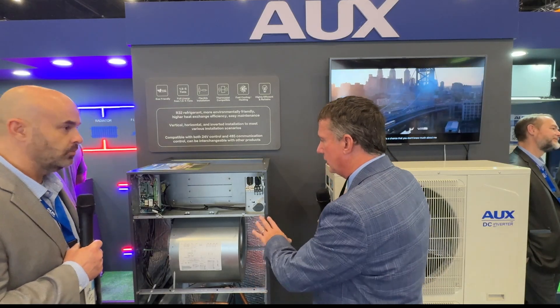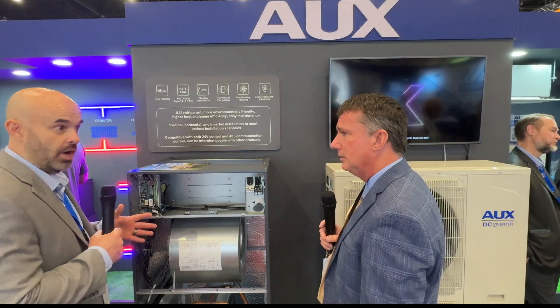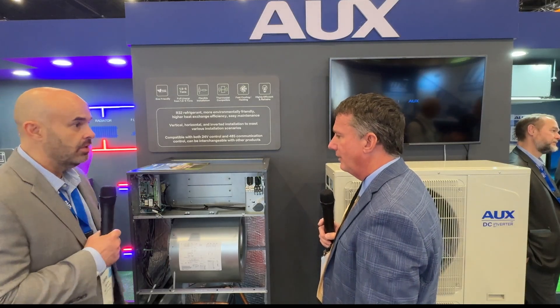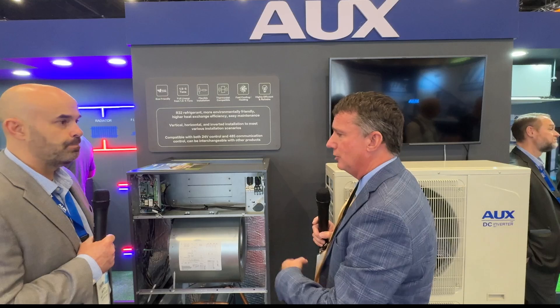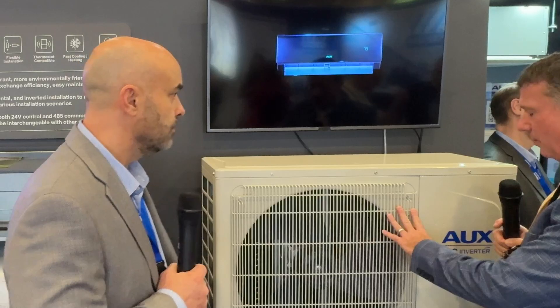Electronic expansion valve, and a communicating thermostat — it's all 24-volt out of the box. Non-communicated. We do ship it with our own thermostat, but if you want to use your favorite 24-volt thermostat, you absolutely can do that right out of the box. So if I've got a home automation system with its own control, I can use a full inverter. Let's talk about that inverter. We are talking about a DC inverter. What is the capacity rating? This is a 60,000 BTU system — about 16 SEER at the lowest, up to 19.2 SEER.